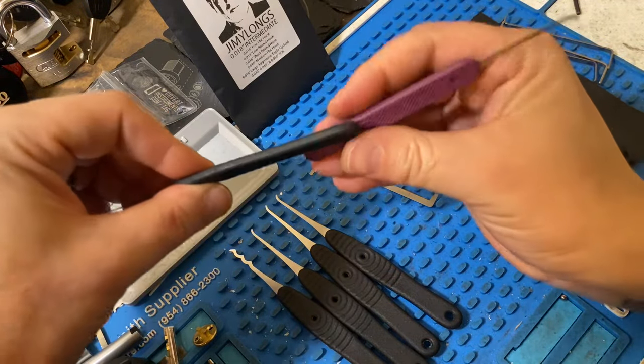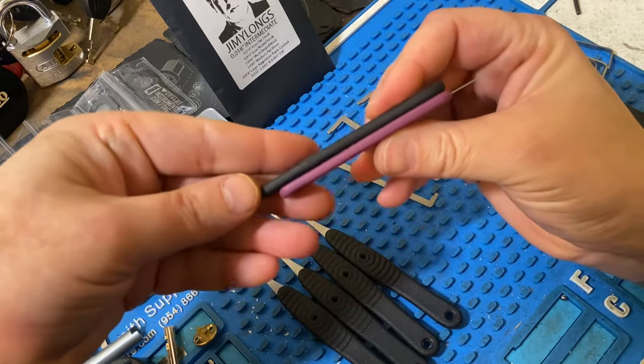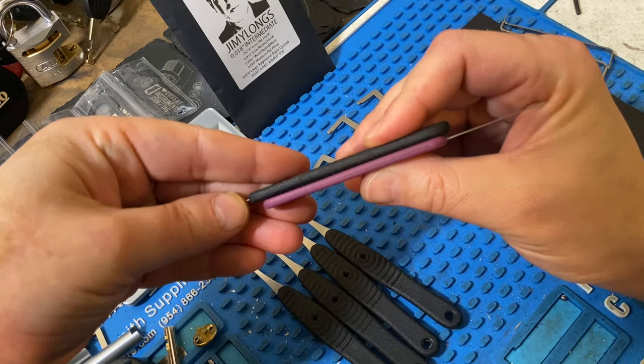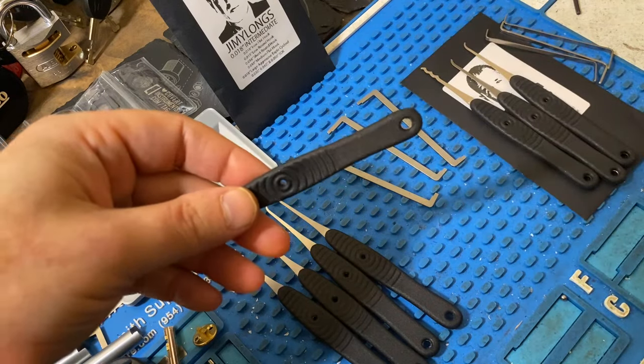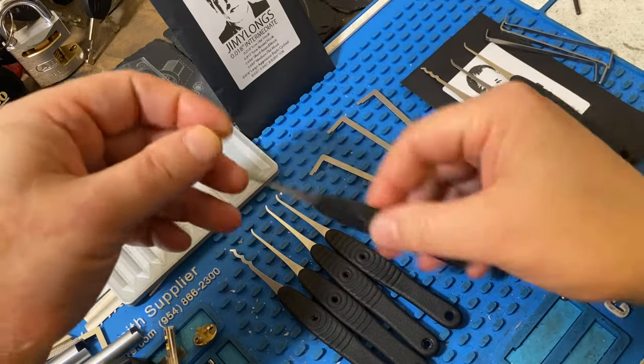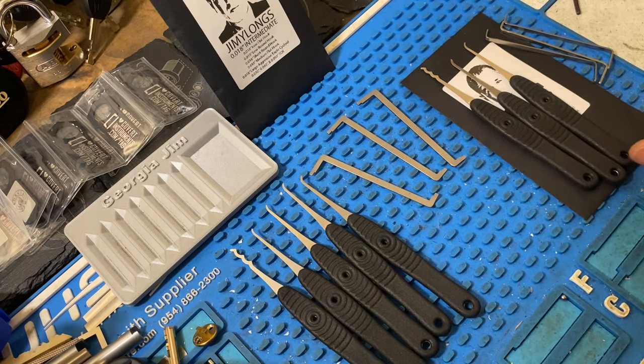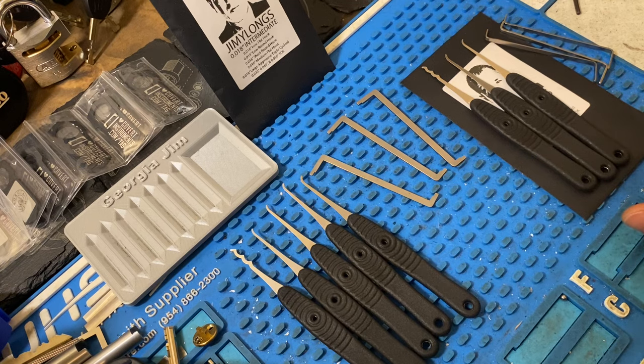Something like a Peterson for comparison — they're pretty comparable in thickness. But at a much better price than Peterson. These use 301 hybrid yield steel, while Petersons use, I think, 420 or 440 government steel. But again, I think the Jimmy Long set is a great set.